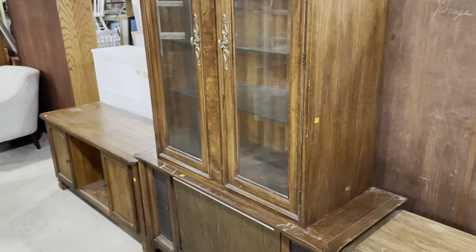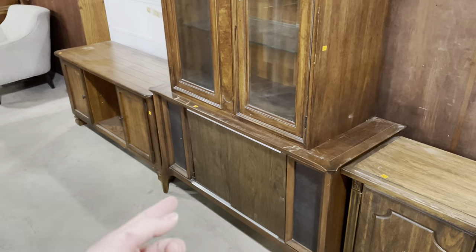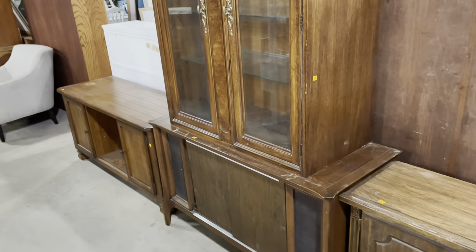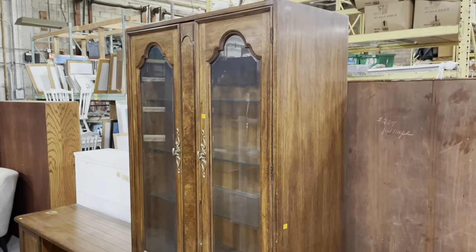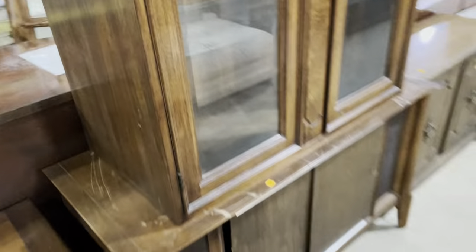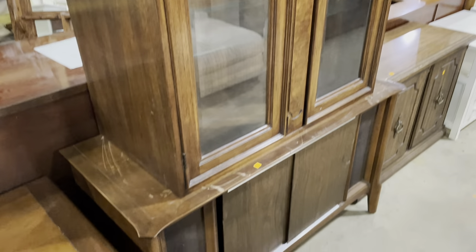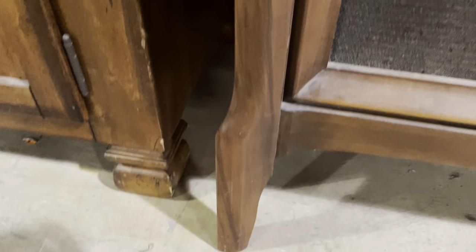We have it priced at $85. You could do so many fun things with it — remove the doors and put new ones on, take the top off and just use it as a sideboard, or paint the whole thing. The world's your oyster, and it's got a lot of cool features to help your creativity along. And those legs — aren't they great? They almost look like fins for a rocket ship.